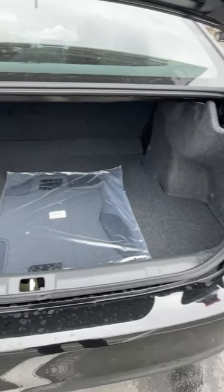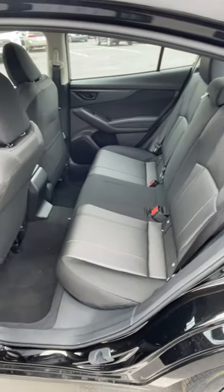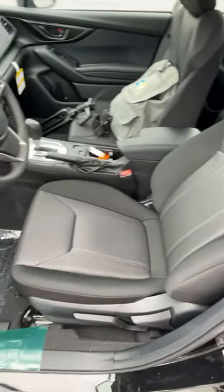The Impreza has a very spacious rear cargo area, as well as a spacious second row. It also has this carbon fiber print throughout the interior, and look how cool the seats look.